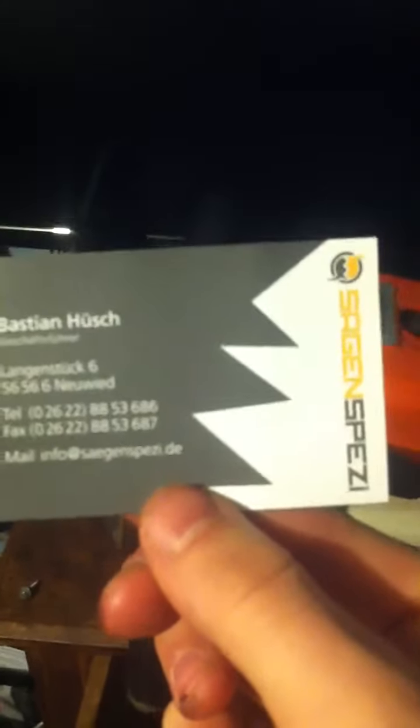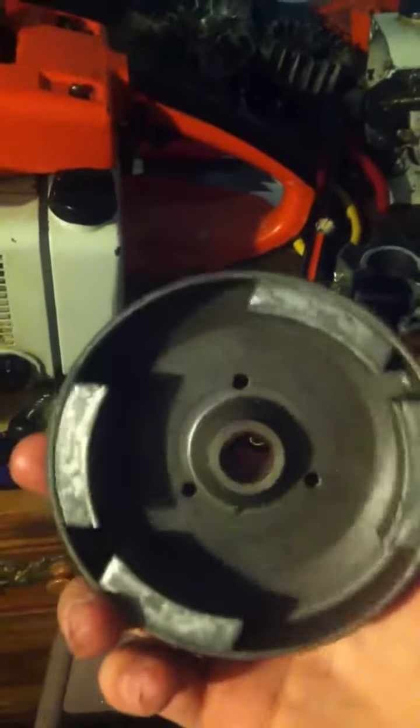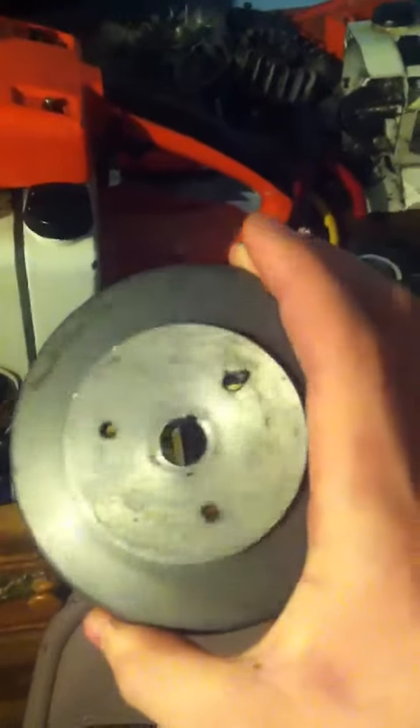There are no ignition modules available in the US unfortunately, but I did replace the ignition module. This module runs off of a Bosch flywheel. Here's the old SEM flywheel right here, and so what I had to order was a new Bosch flywheel.